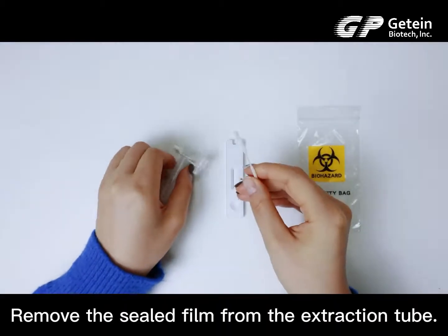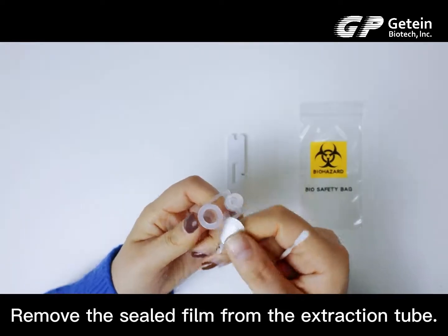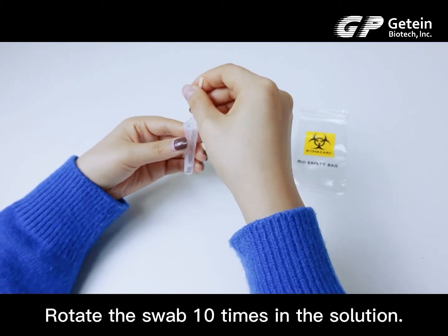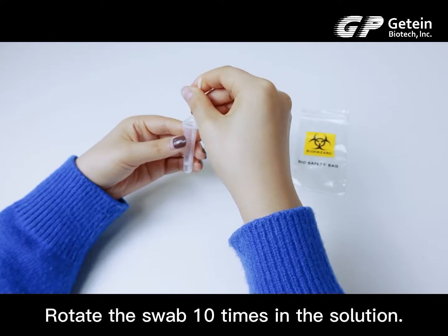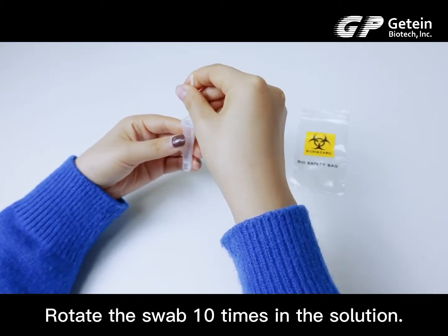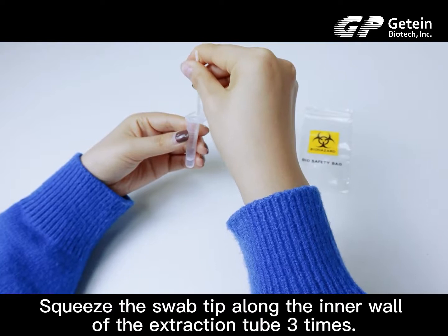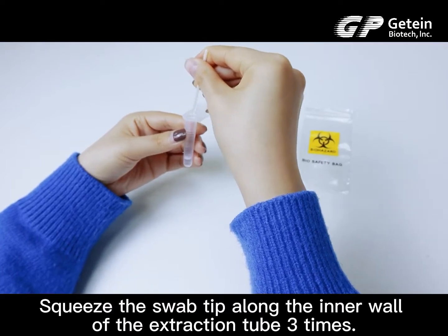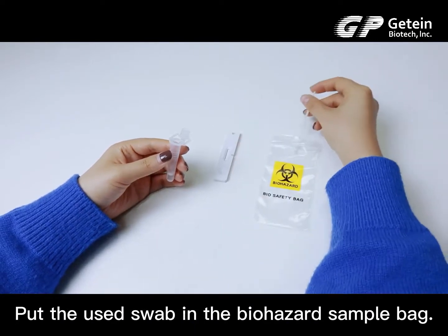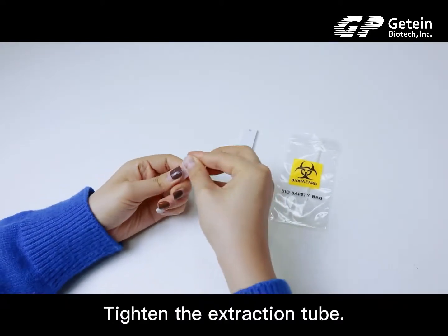Remove the sealed film from the extraction tube. Then insert the swab into the extraction tube. Rotate the swab 10 times in the solution. Squeeze the swab tube along the inner wall of the extraction tube 3 times. Put the used swab in the biohazard sample bag. Tighten the extraction tube.